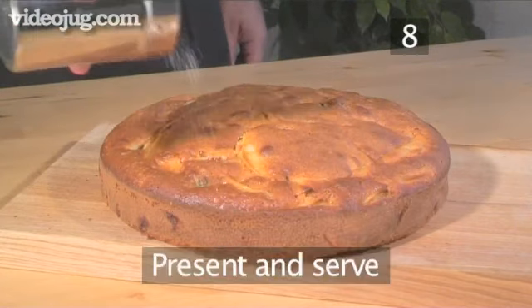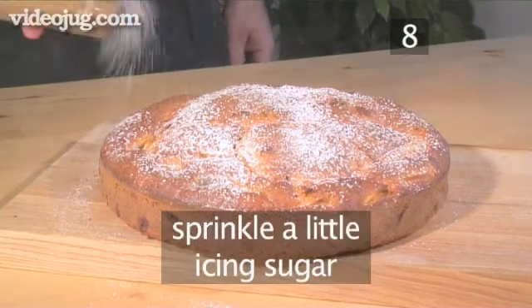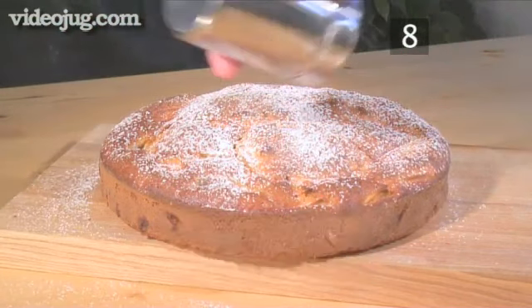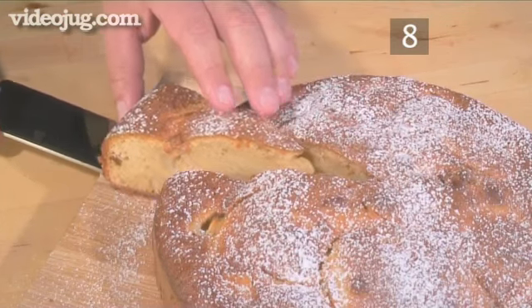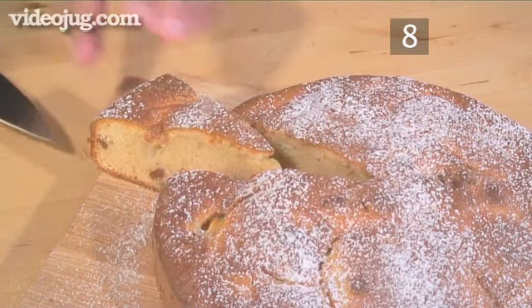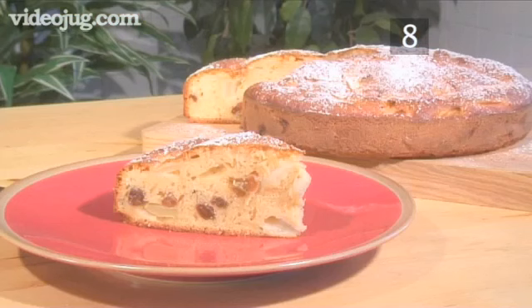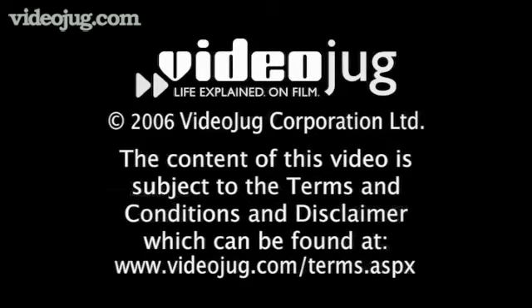Step 8. Present and serve. You can now sprinkle your apple torte with a little icing sugar and it's ready to serve. It goes wonderfully well with ice cream or a multitude of sauces. And that's how to make an apple torte, the Videojug way.